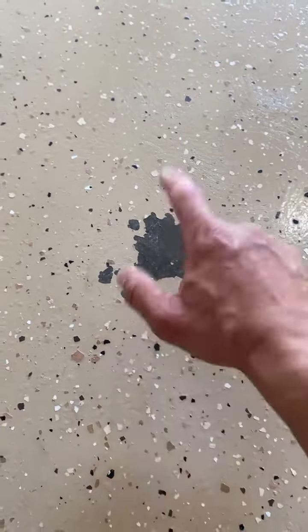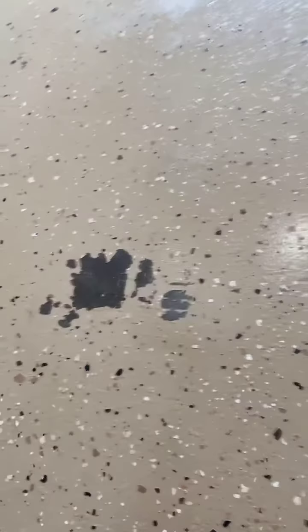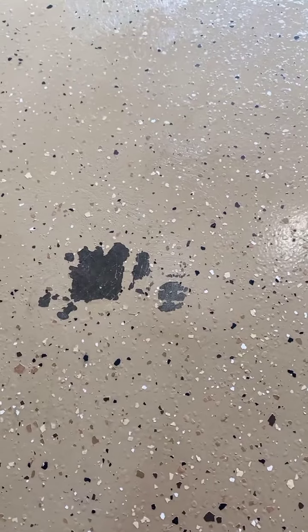This is what you get when you buy cheap epoxy. We can fix this issue by removing it completely. We have a diamond grinder and a sander, and we're going to completely remove this from the floor. This is absolutely a horrific job — look back here, you see the dulling? Horrible. So we're here to fix this today, and I will show you before and after photos when we're done.